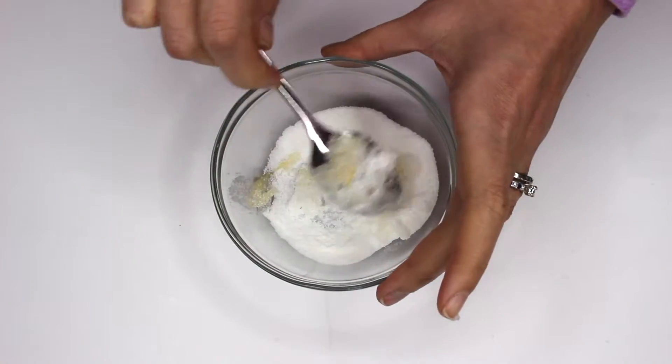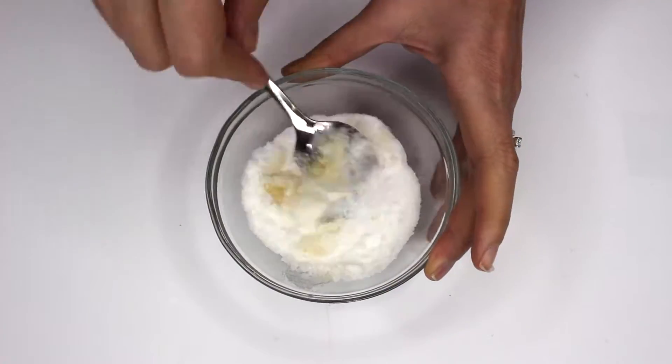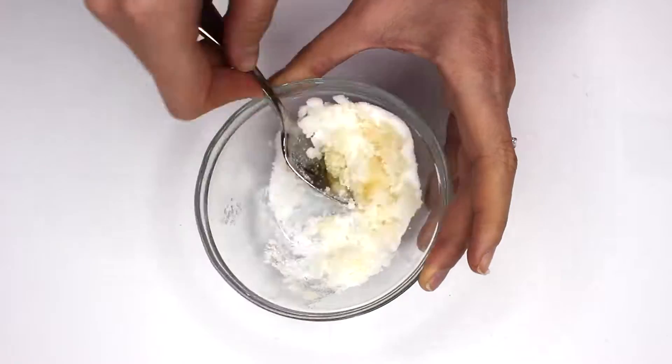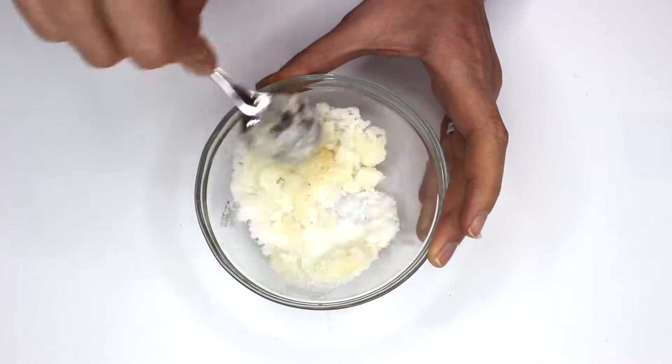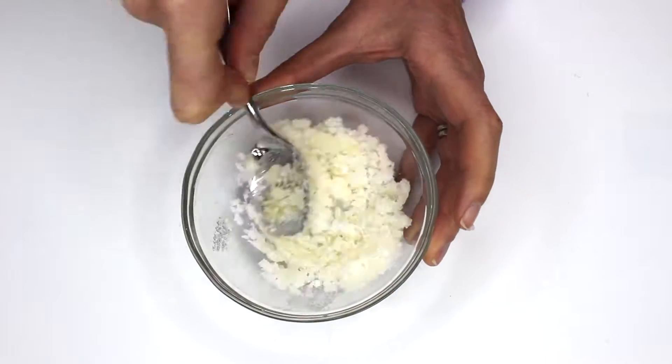You just mix it all together. It's gonna be a little bit difficult but it's not too bad — you just sit there and keep mixing, keep squishing it together, and you'll eventually get to where it's a chunky, wet sand kind of texture. You'll see what it looks like.